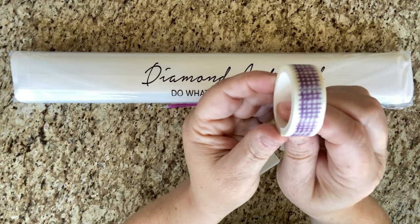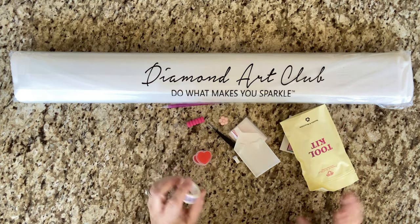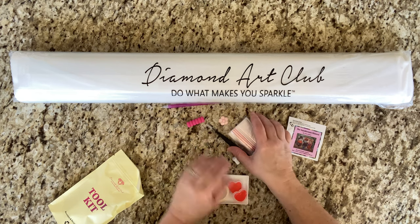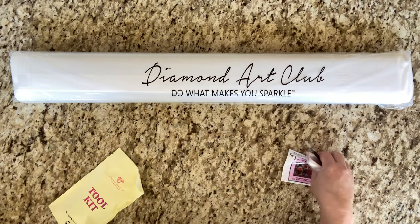The washi tape is a little purple — that would be a good accent washi, maybe with a cute picture — but nothing to write home about, nothing like an 'ooh-ah' moment. I'm going to put these over here.